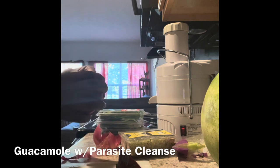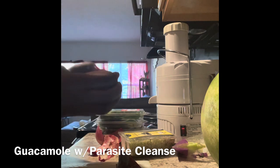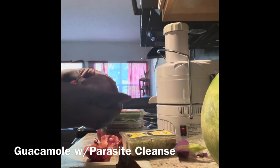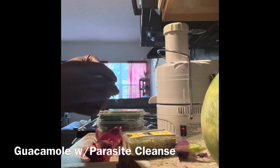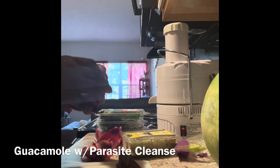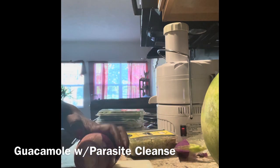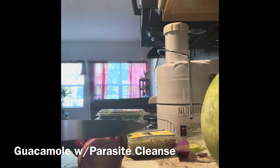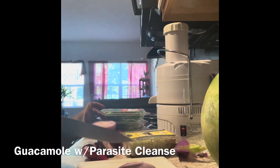I'm looking forward to this parasite cleansing guacamole. I'm not sure if people have done this before. I was adding my parasite cleansing herbs into the black walnut milk, which does work well, but the idea to put it in the avocado and make guacamole came to me the other day when I was making a guacamole I called 'wild guacamole' because I used green onion instead of red onion.